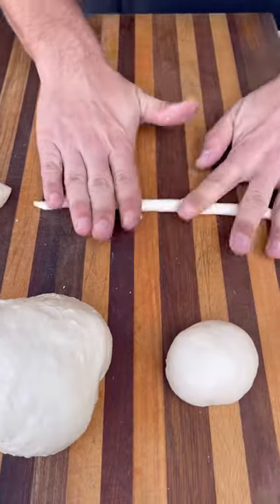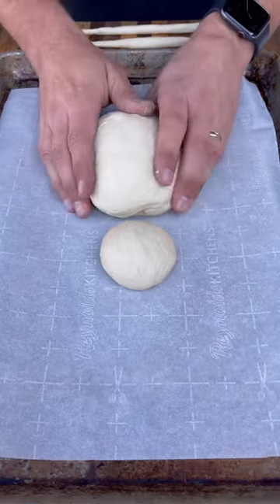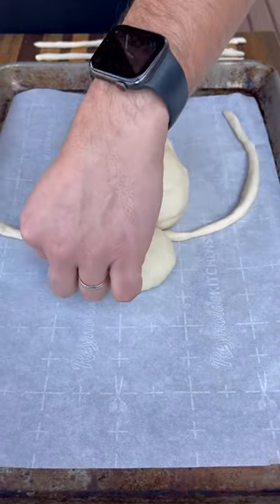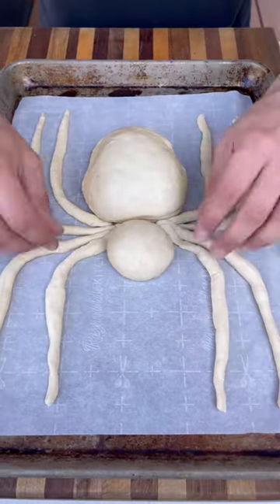I'm going to cut four of them in half and roll them out for the legs. Now we put it together — we got the head, we got the body of the spider. Put the legs in, four in the back, four in the front, and this thing is looking pretty cool. Make sure everything's touching in the center.